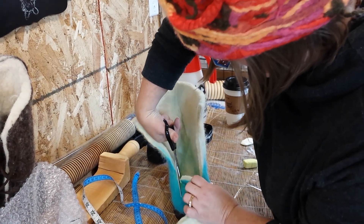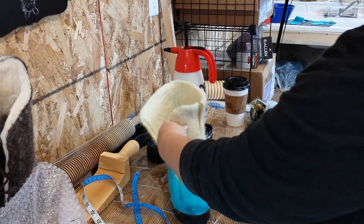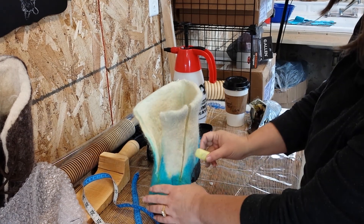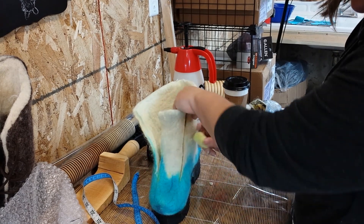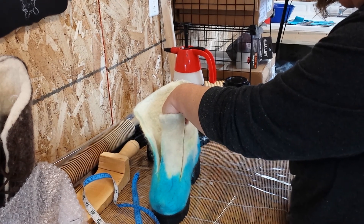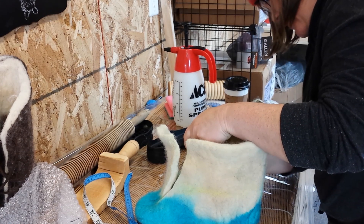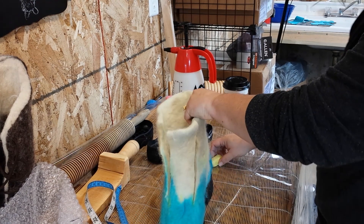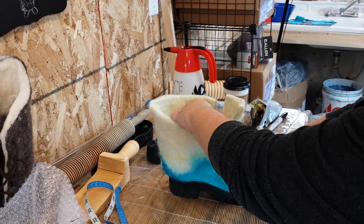Did that make you nervous? It made me nervous the first time I did it. So that's going to be partly the tongue. Now we're gonna go cut this down to where it's actually gonna be — maybe even lower actually. Really, most of my shoe is gonna be blue, so we'll go ahead and chop on this area first.